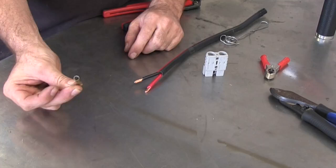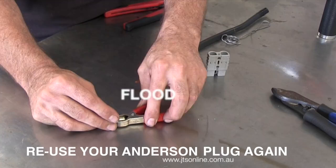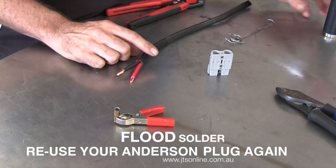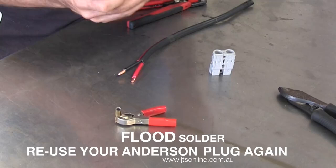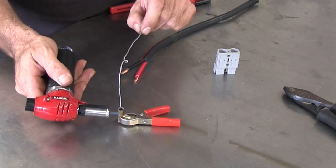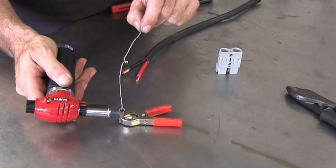Now what we're going to do is flood solder these. We're going to have molten solder in there and push the fitting in. Some people crimp them — we solder them this way so that we can reuse them if we have to. So I'll get the torch started up, get some solder going in there. Using these little crimpers to hold it — these are actually an old alligator clip. These are perfect.